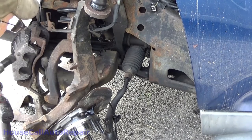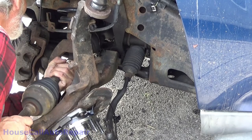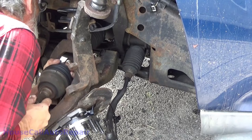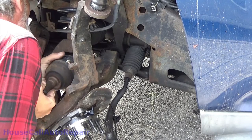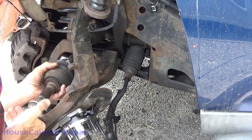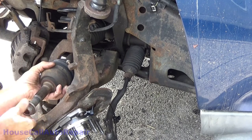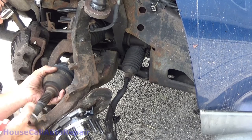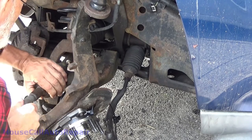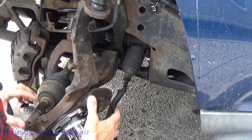Take the axle, just line the axle in, get it into the transmission, into the seal, hit it a couple times to park it real good. Probably won't be able to insert it this way, but we'll see. No, I didn't think so. So we're going to have to disconnect that lower ball joint also.